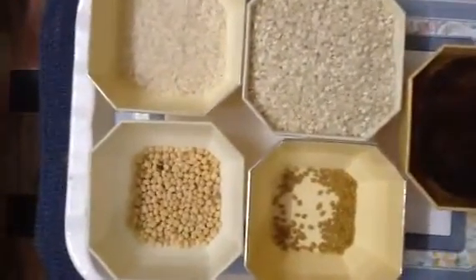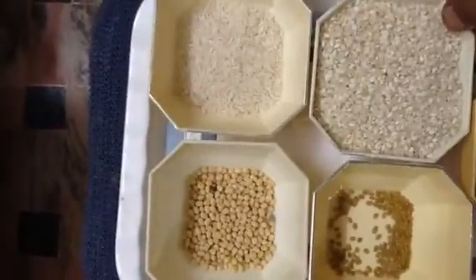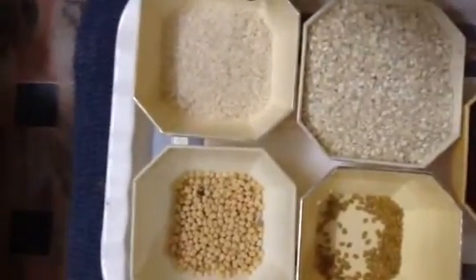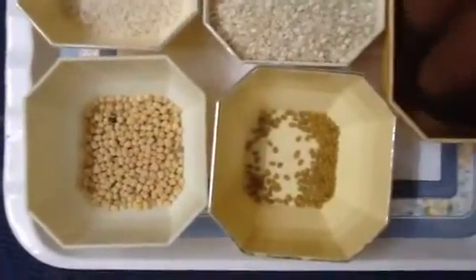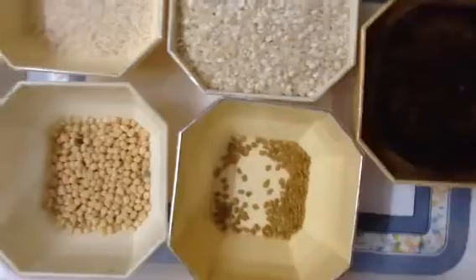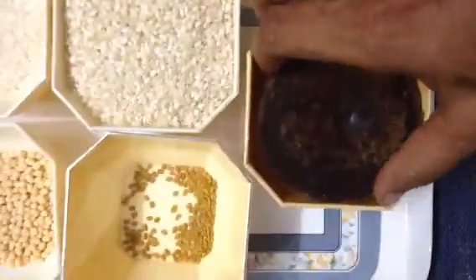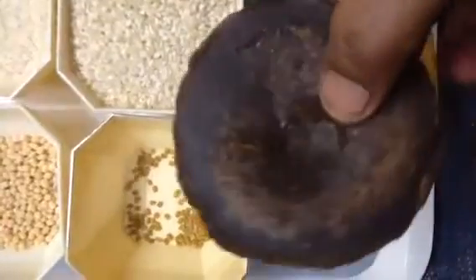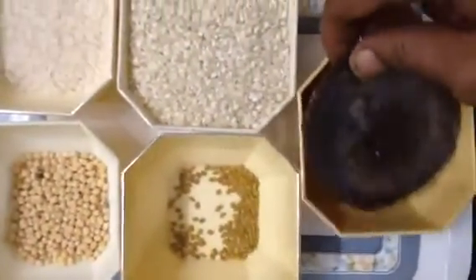Let's cook 1 cup of boiled rice flour, and add 1 cup of salt.